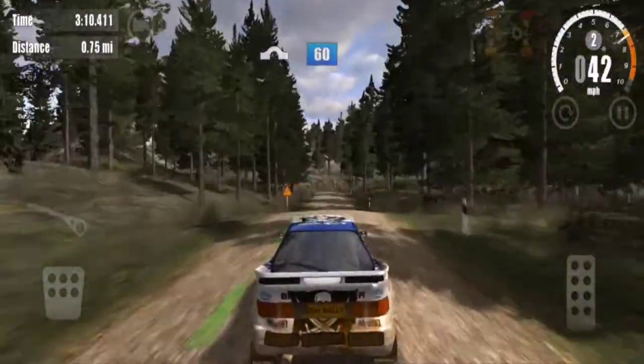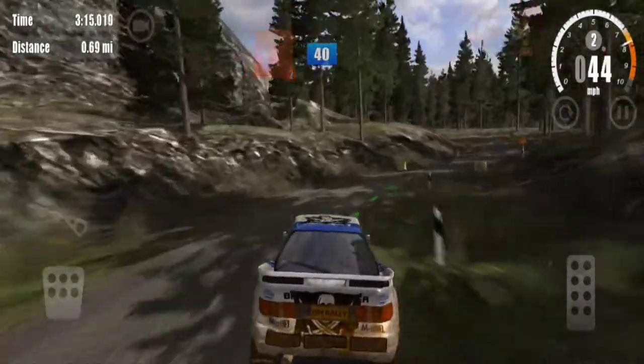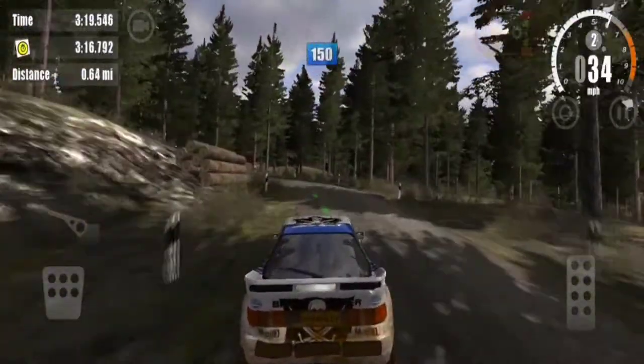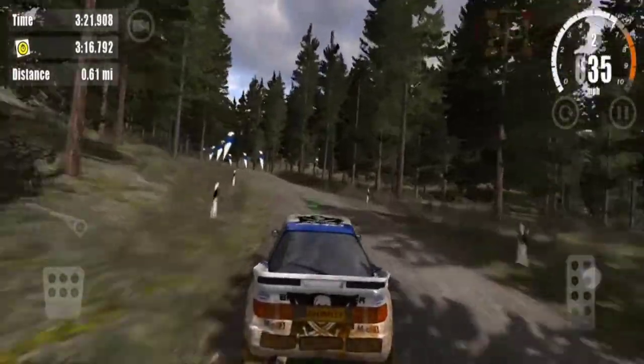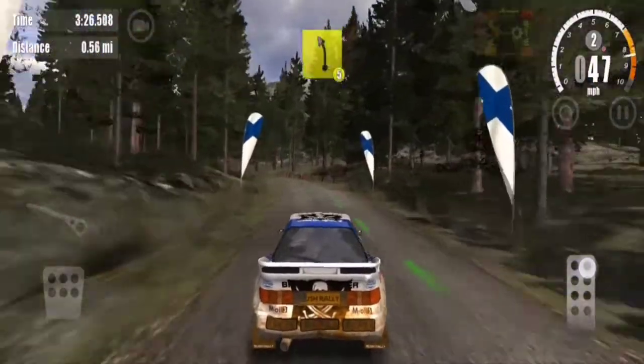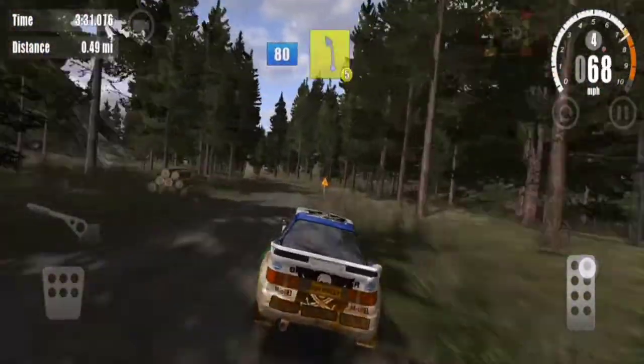Overjump, 60. 2 right, 40. 4 left, don't cut, 150. 5 left, 40. Overcrest, 80. 5 left, 60.